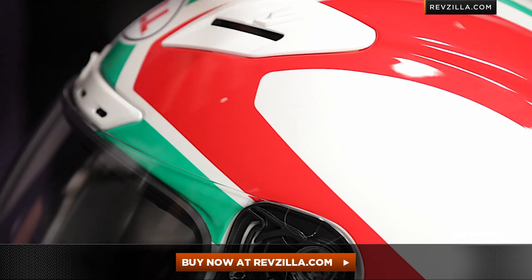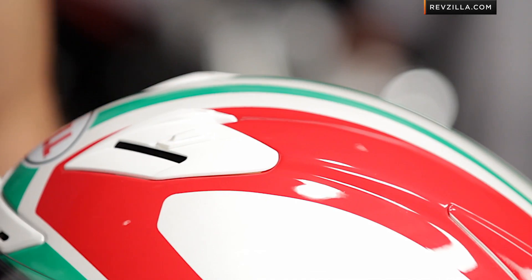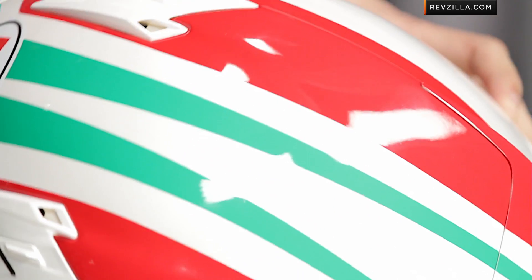Looking at this graphic, you can see it's a green, white, and red sweep with a pearlescent white, a gloss red, and a gloss green.